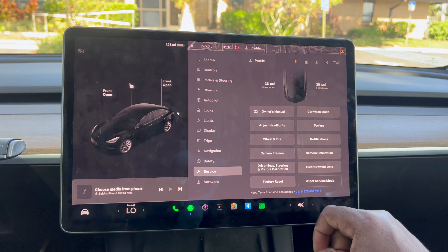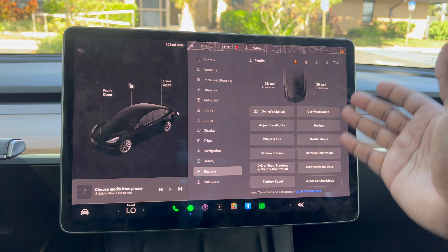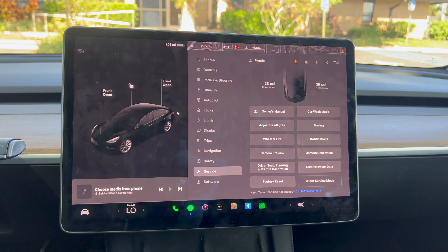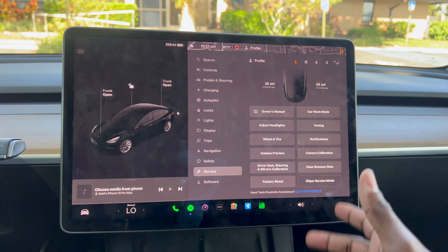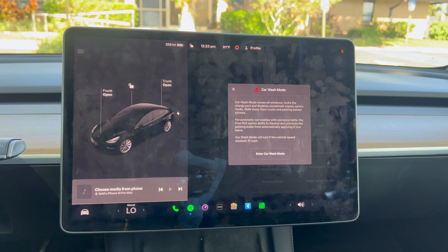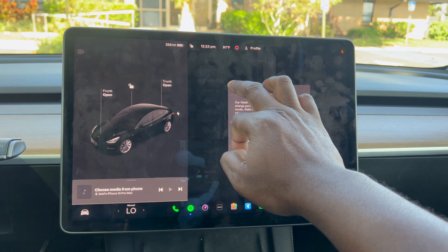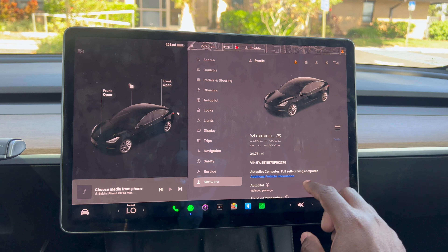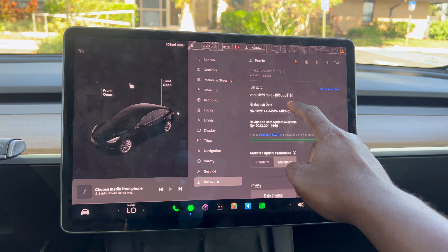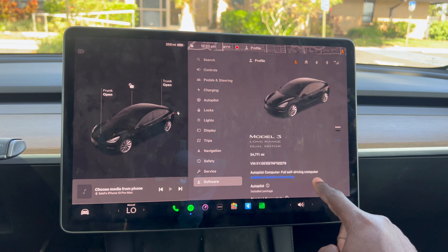You can also adjust your headlights, check wheel and tires, view camera preview, and calibrate the camera. If you take your car to the car wash, you need to enable car wash mode. You can also upgrade the software, check current software versions, and download new updates.